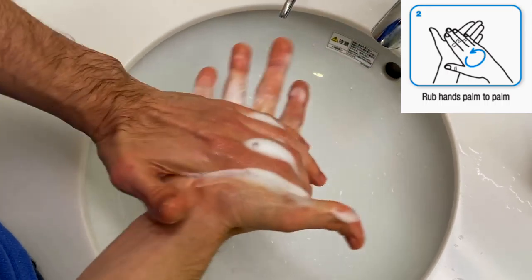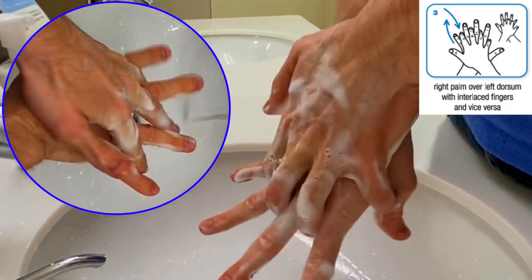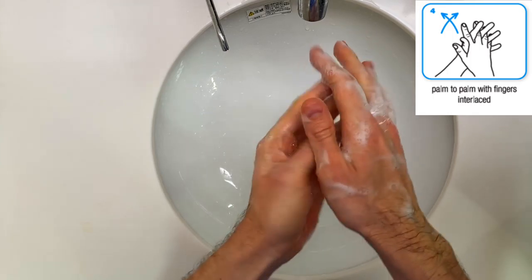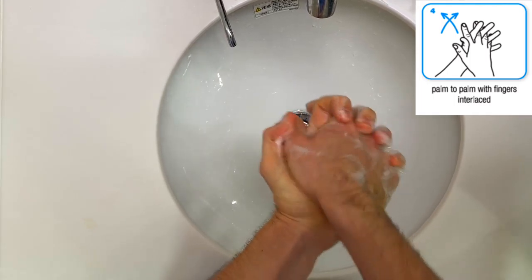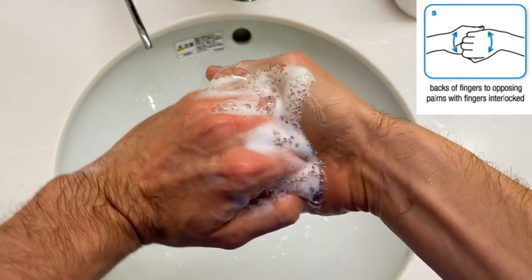Rub hands palm to palm. Right palm over left dorsum with interlaced fingers and vice versa. Palm to palm with fingers interlaced. Backs of fingers to opposing palms with fingers interlocked.